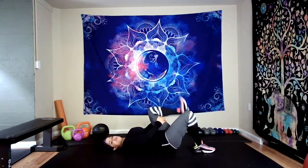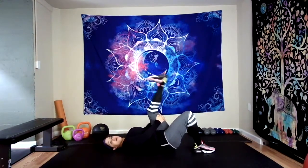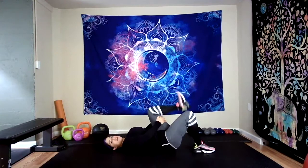Toes are flexed towards your shin. You should feel a nice warm up in that hamstring, which is the back of the leg. Beautiful job, guys. And last one right here. Wonderful.